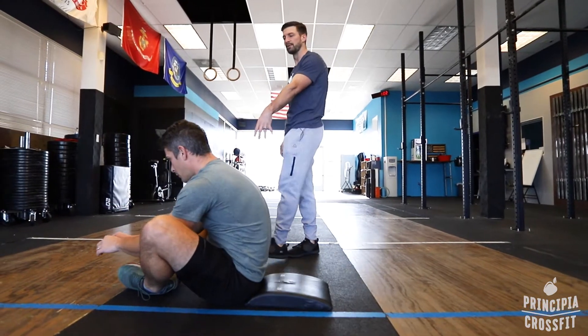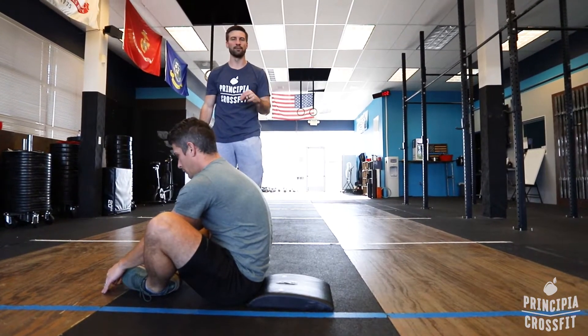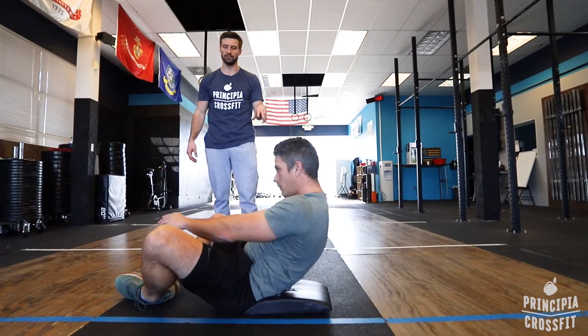You can throw your arms to gain momentum on the way up too. That's okay — it's not cheating. We're going to do enough reps where your abs are going to still get worked plenty.